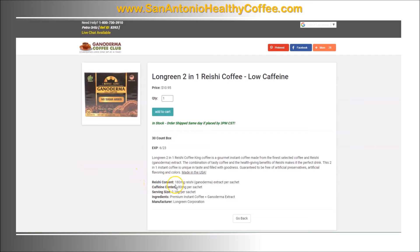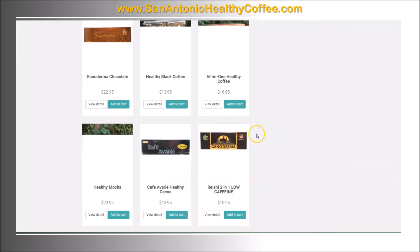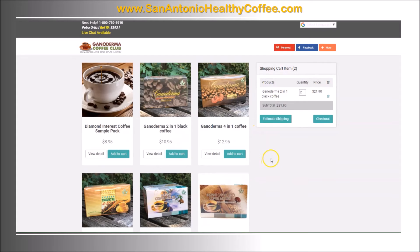This one has 180 milligrams of ganoderma extract per sachet. Let me go back to the other one now. This is the brand I buy right now — the ganoderma two-in-one black coffee — but like I said there are different brands on this site.